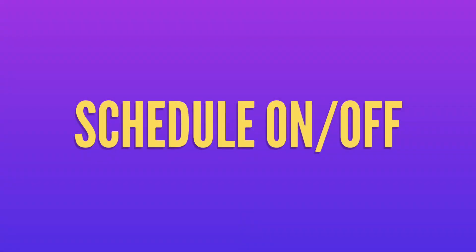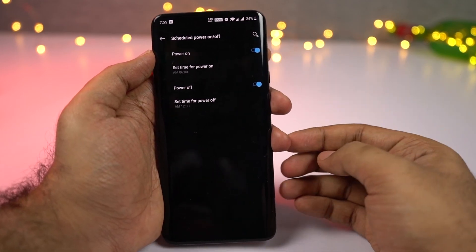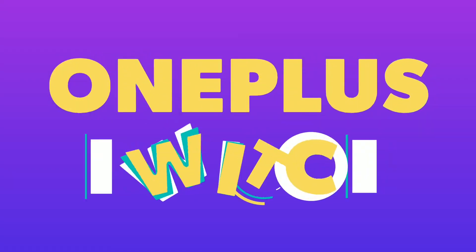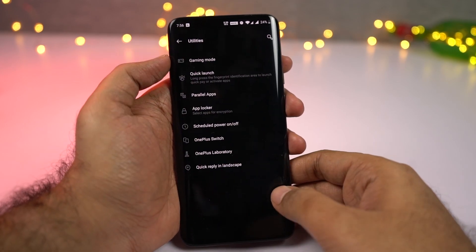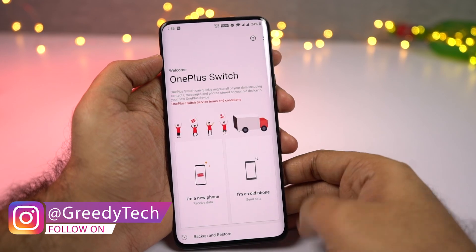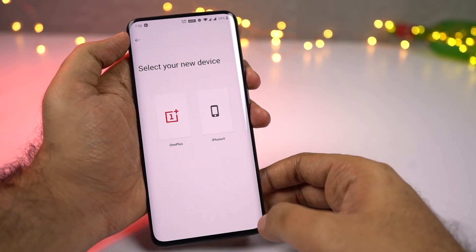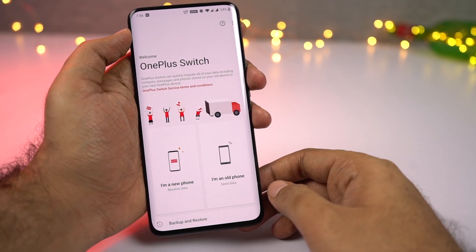Next we have Schedule On and Off. This feature allows you to automatically turn on and turn off your phone at a specific time on a specific day — you can configure all that from the settings. Next we have OnePlus Switch. This feature will allow you to move all your information from your previous phone to your brand new OnePlus phone. You can transfer all your contacts, messages, photos, videos, and audio files. If it's an Android phone, you can even transfer your applications. Using this application, you can also create a backup copy of all your data.